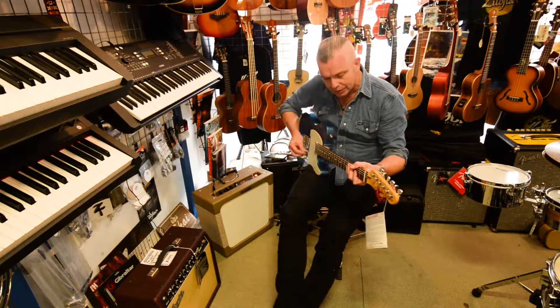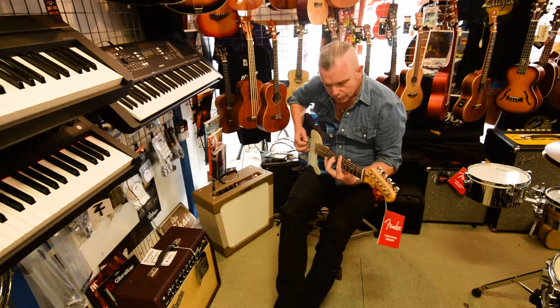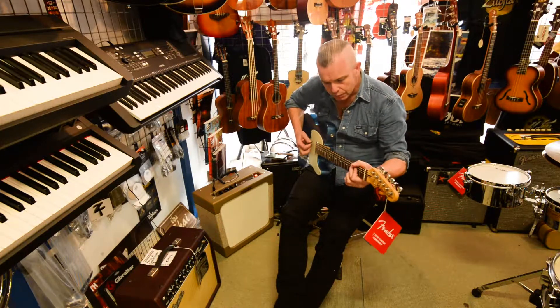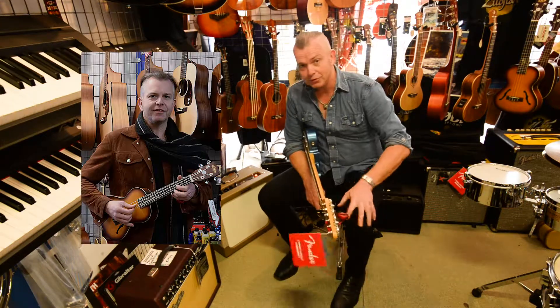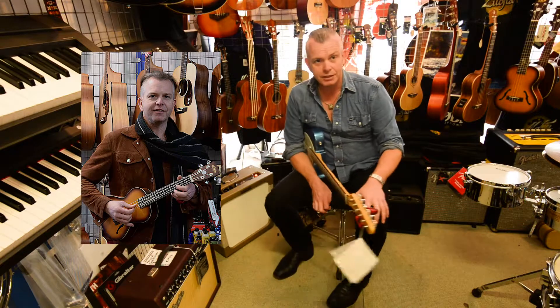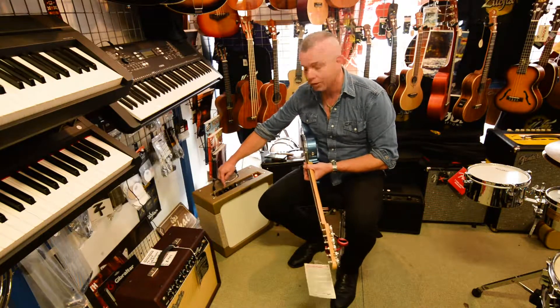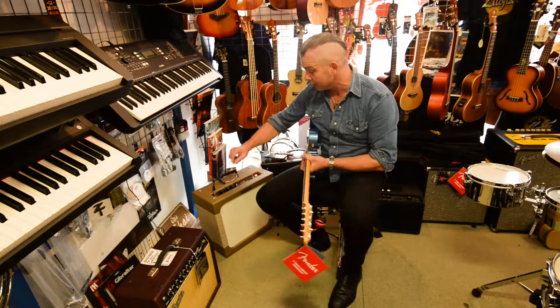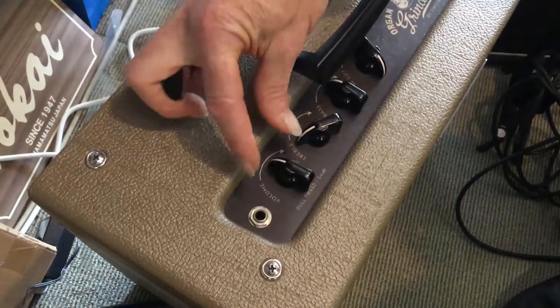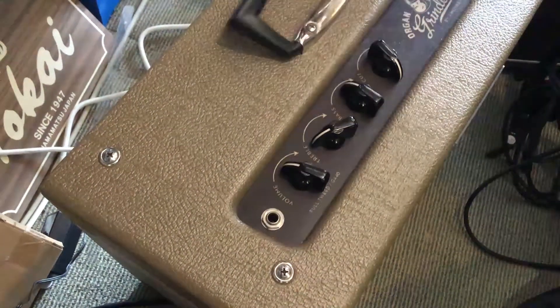If you want to make it sound clean and nice, you can. It's very, very touch sensitive for the discerning player amongst us. It's got a treble control, it's got a bass control, which you didn't find on the old Tweed. But it's got this very tricky thing — if you pull a volume knob out, it takes the tone controls out of it altogether.